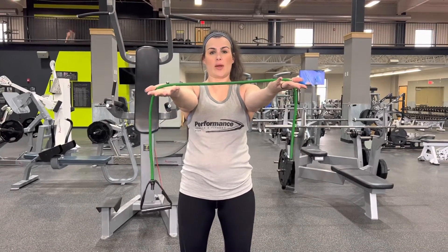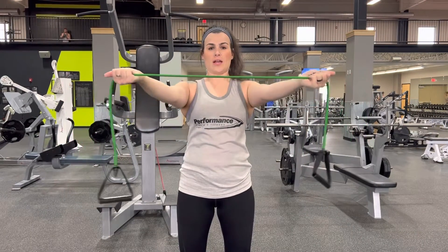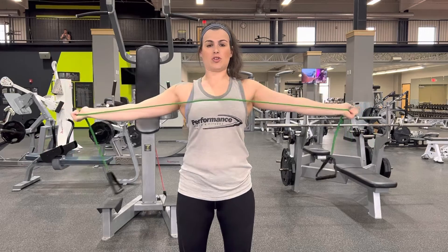You're going to have an underhand grip on the band. All you're going to do is just pull apart across your chest and then come back to the center, keeping your shoulders down and back.